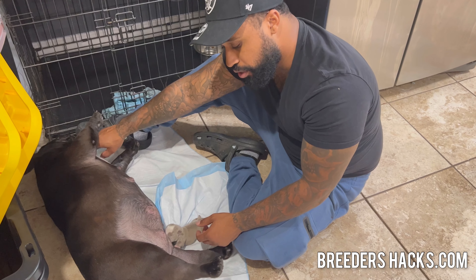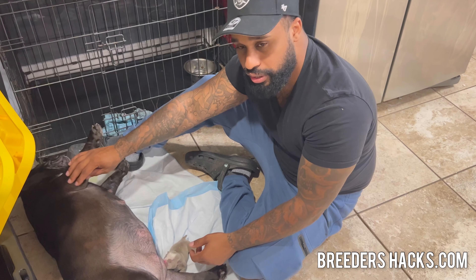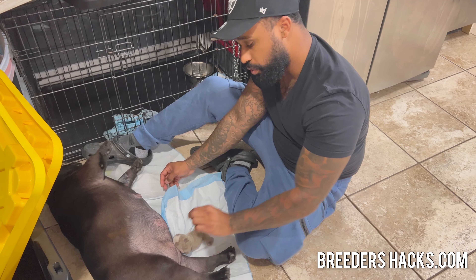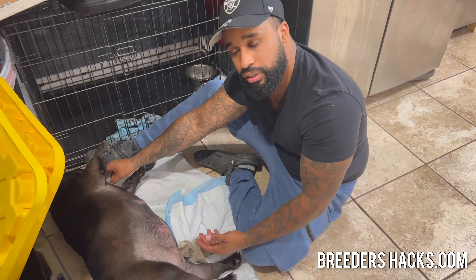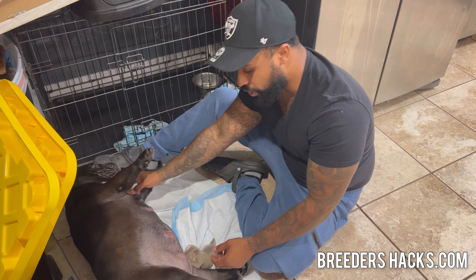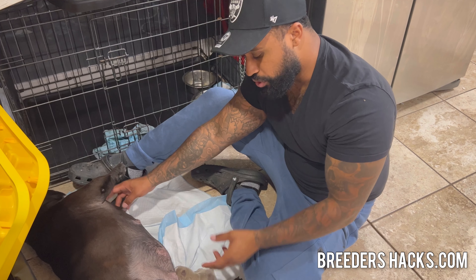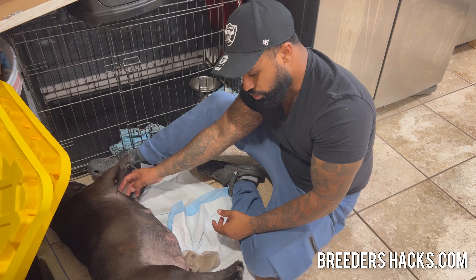When I first got started and had puppies, I was wondering why they weren't latching. My mentor showed me and we did the same exact thing — we massaged the nipple and got some milk out. Then the puppy smelled it and even tasted it, because we pried their mouth open a little bit so they were getting some of that milk right down the tongue. Wherever that source is coming from, they're gonna want more, and that instinct is gonna kick in.